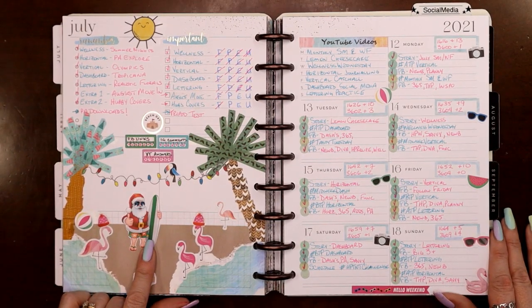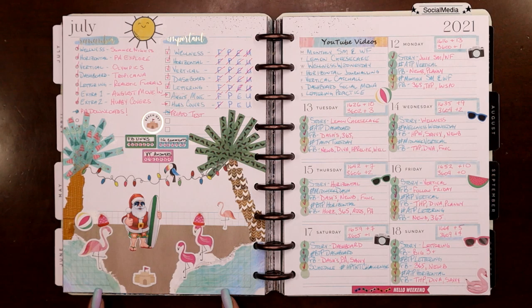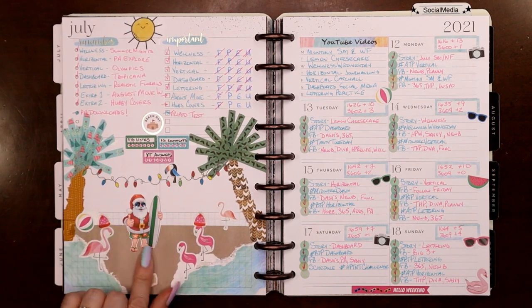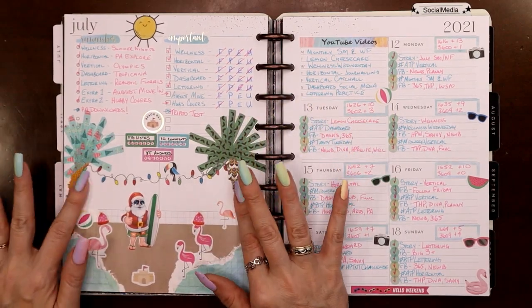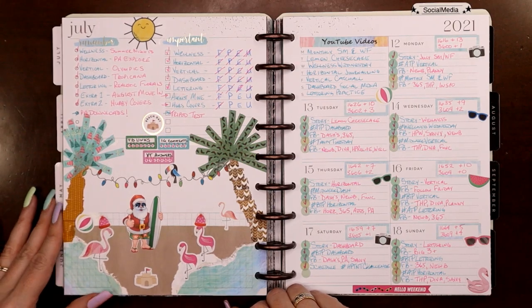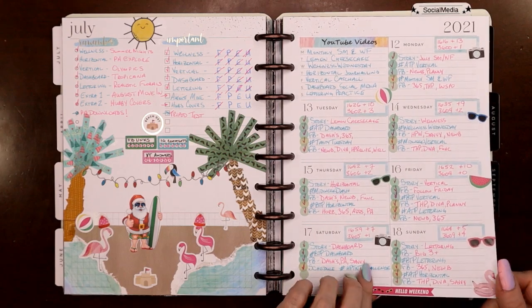Then here was Christmas in July — I had done this the year before but didn't have a YouTube channel yet. I used stickers from the Happy Planner Geode sticker book for the water, printed a little Santa I found online, and did my washi tape palm trees. What does Santa do for Christmas in July? He goes to the beach — and I don't blame him.